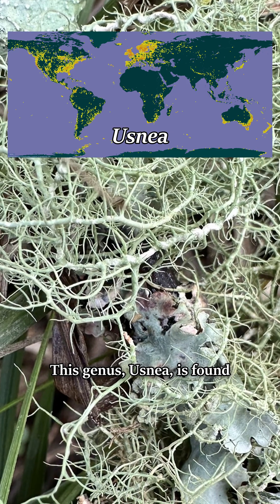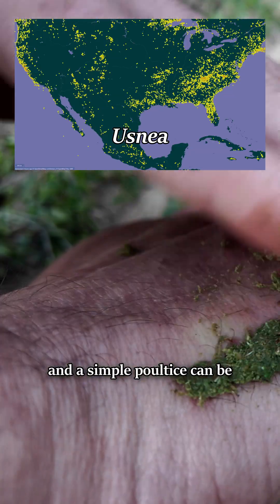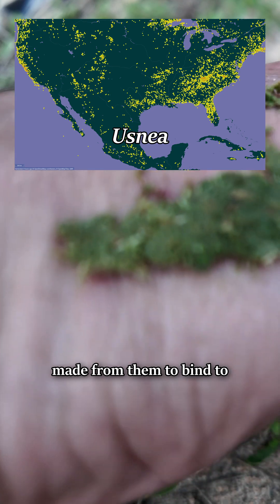This genus, Usnea, is found from Alaska to Antarctica with hundreds of species. They're highly antimicrobial, and a simple poultice can be made from them to bind to wounds to prevent or cure infections.